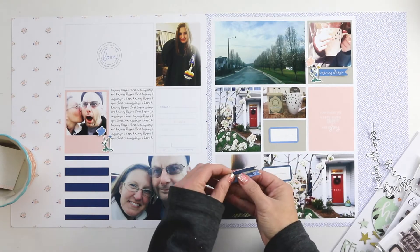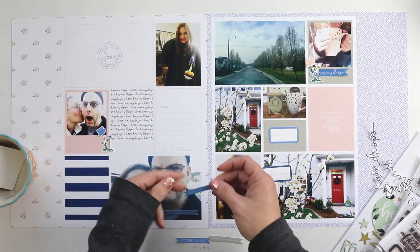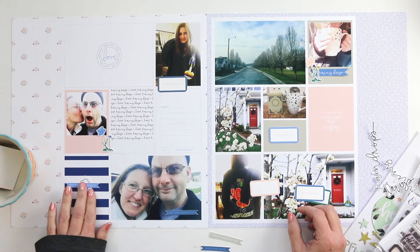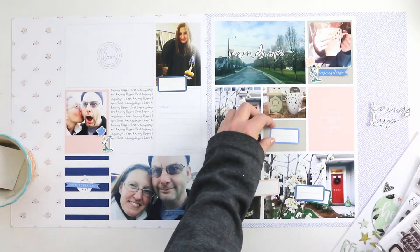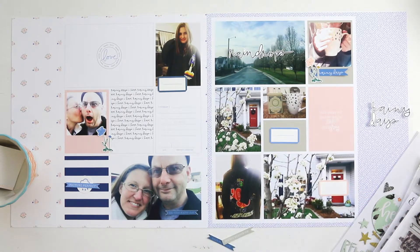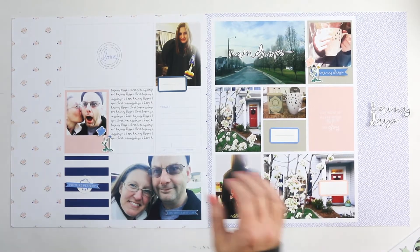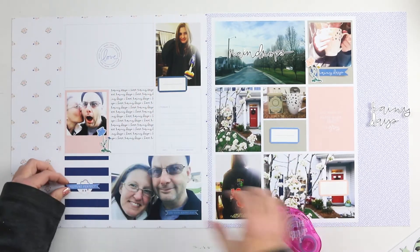Next week I'm going to blend it all together - one video that contains both the digital portion and the embellishing portion. For me, the digital portion of creating these layouts is pretty similar week after week. I just want to give a chance to highlight the products I'm using and if there is a particular technique, I can talk about that, but not take up a whole day of video editing and downloading for you.